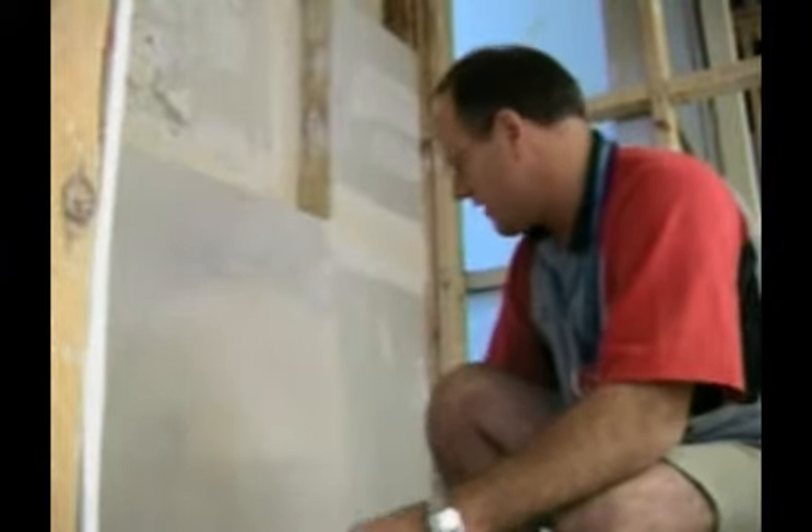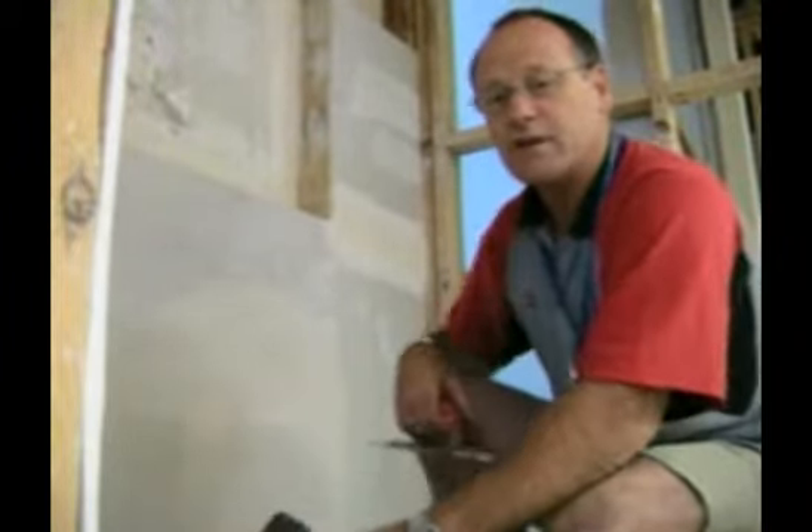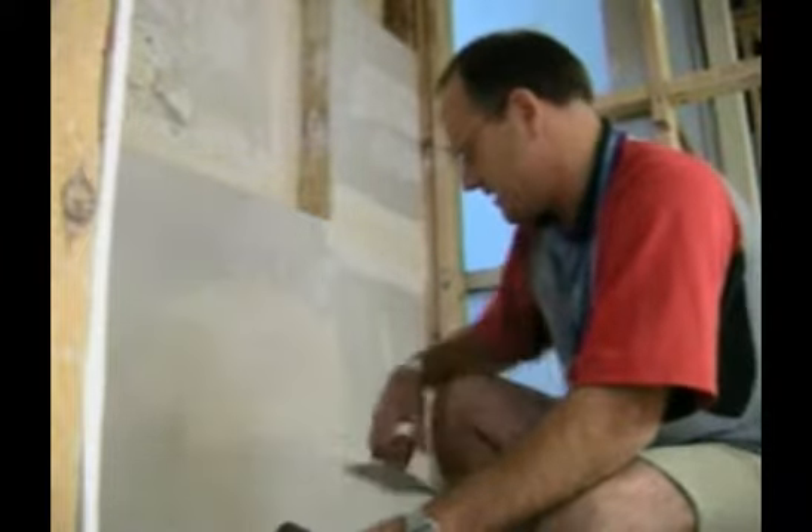The final top coat is sandable — it's a drying compound, not a setting compound — and it's quite soft, so you can get a nice smooth, even finish. You can see how quick it is. Any imperfections can just be sanded out afterwards, not that there's much in here to sand out.